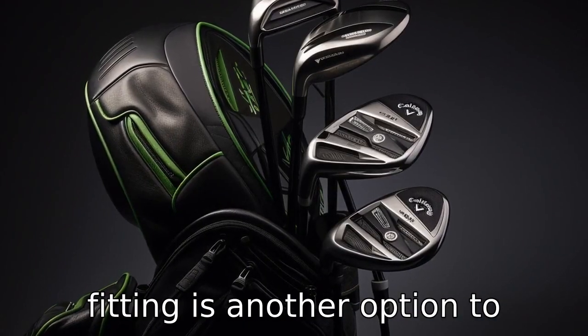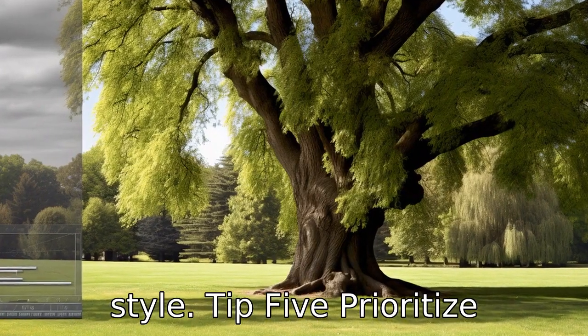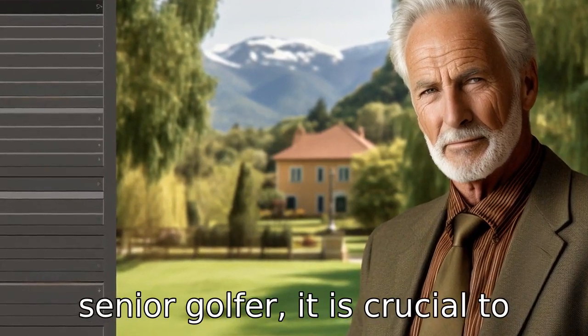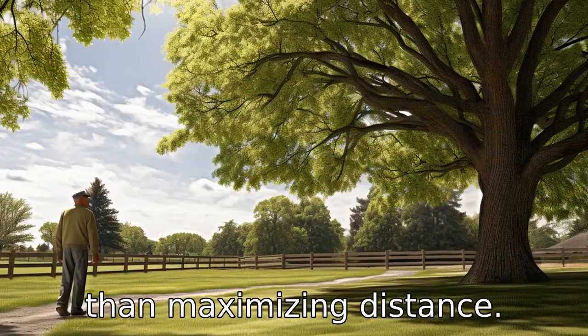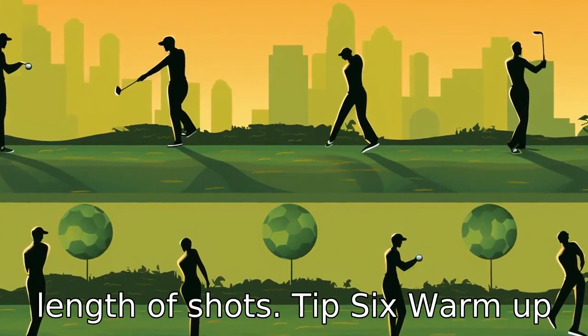Tip 5: Prioritize accuracy over distance. As a senior golfer, it is crucial to work more on accuracy rather than maximizing distance. Accuracy often leads to better overall performance than sheer length of shots.